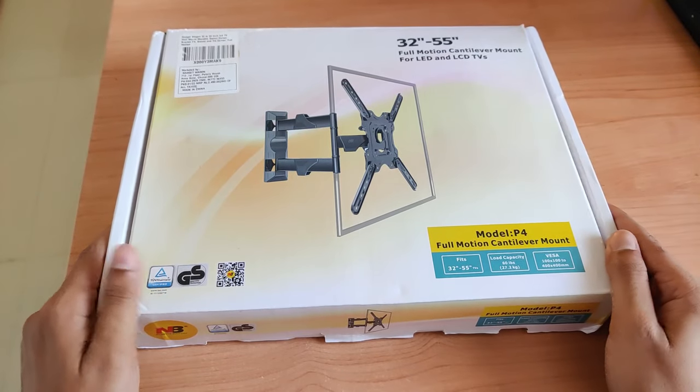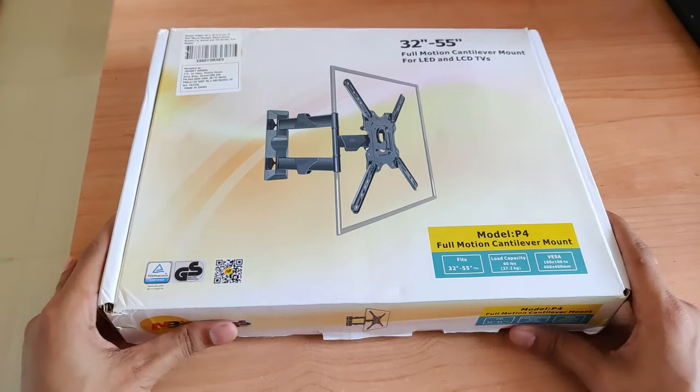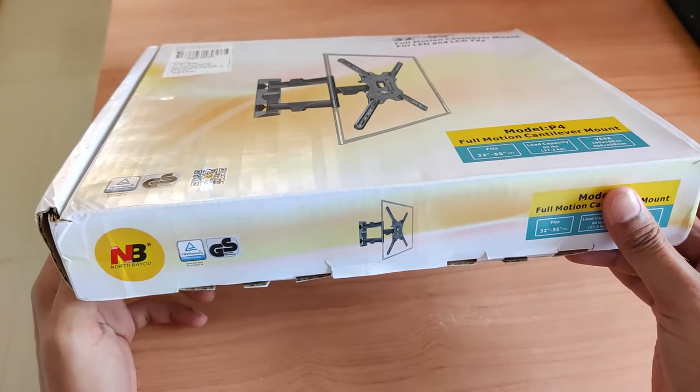Hello guys, good morning! This is Vinay, welcome back to my channel QuickTippers with another video. Today we are going to see the unboxing of this TV mount and then we will see how to install it on the wall.